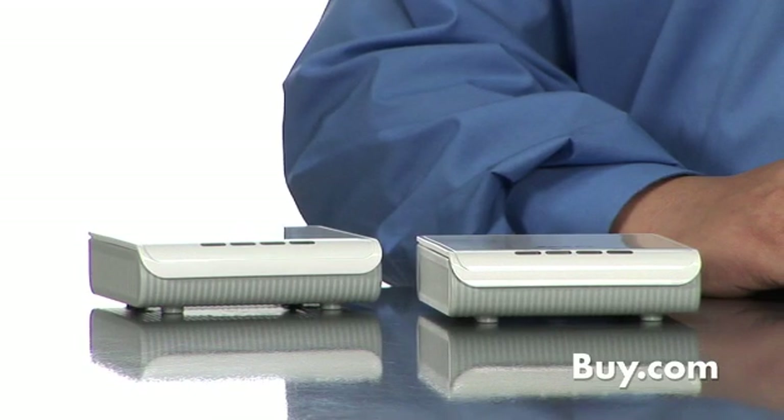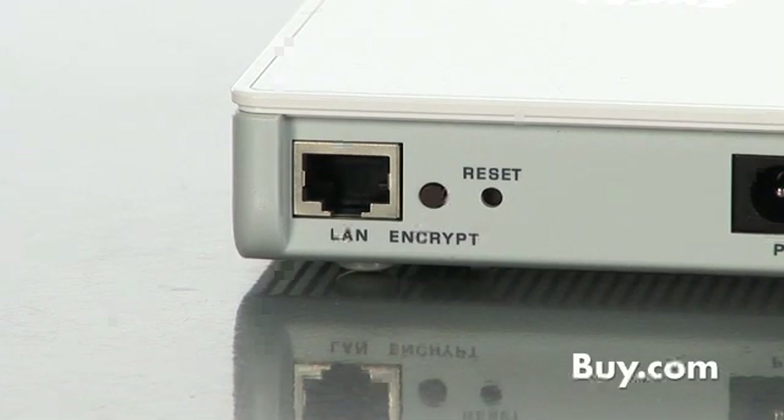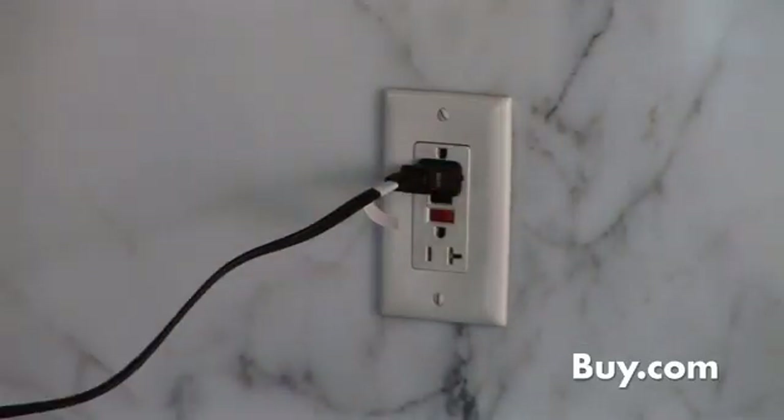The kit comes with two PLA400s. You'll connect one to your existing home router and wall outlet. You can then use the second adapter to connect to a TiVo, computer, video game system, or other ethernet device in any room in your home. Just plug the PLA400 into any available wall outlet.